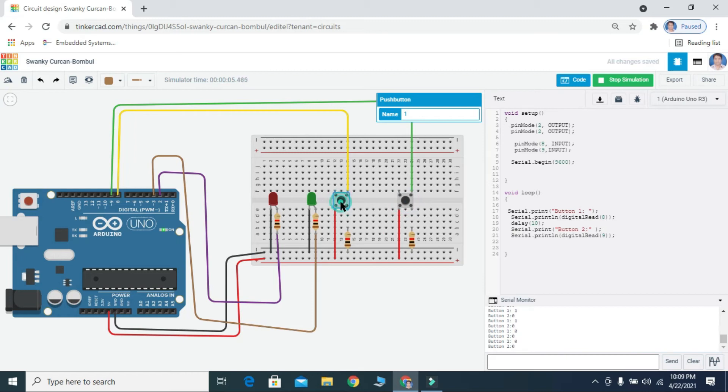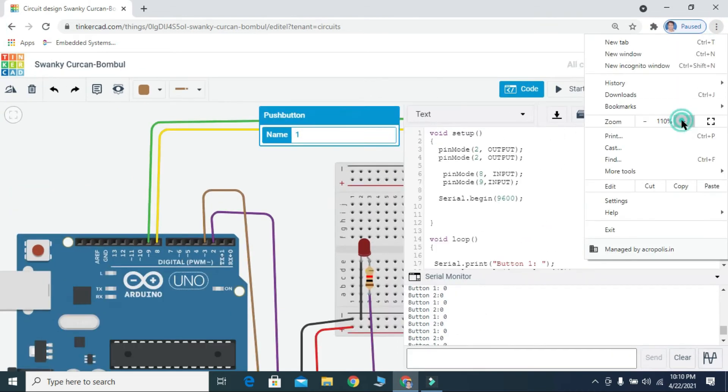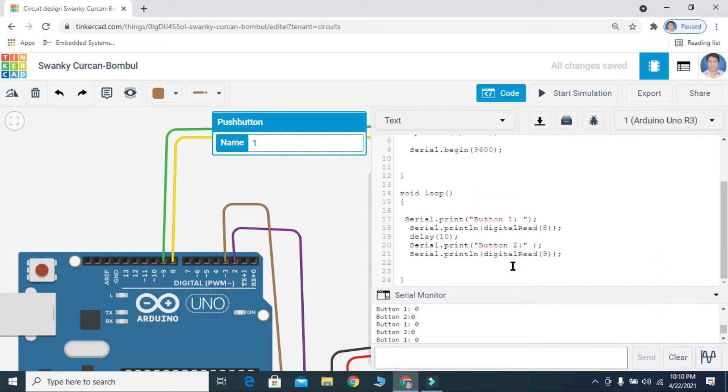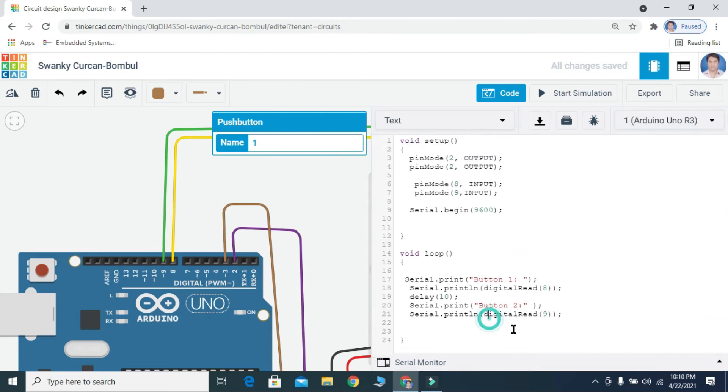Now we are going to write the coding for the LEDs.